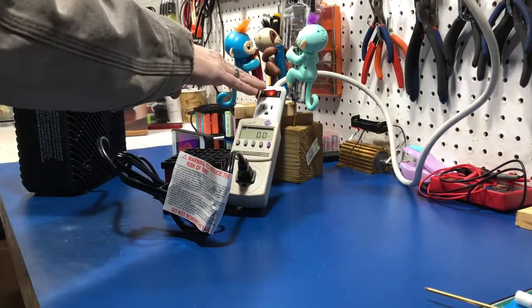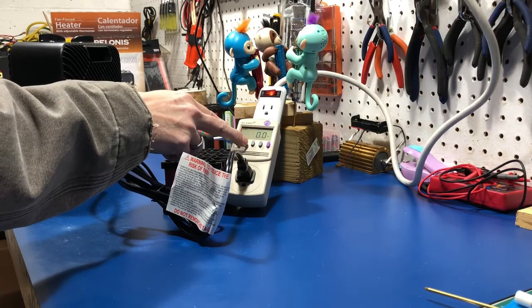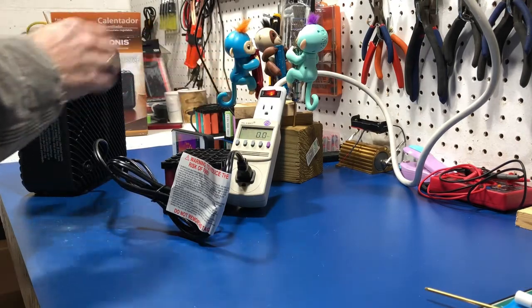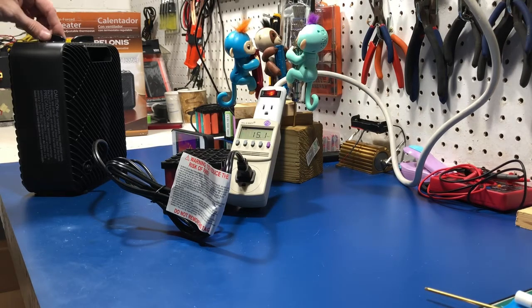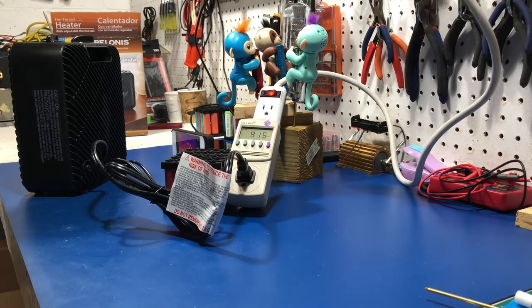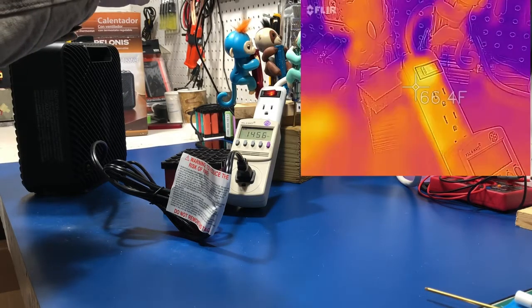On fan only: 15.5 watts. On low heat: 615 watts. On medium: 920 watts. On high: 1462 watts. So we've got 1462 watts. I'll start recording video on my FLIR now.